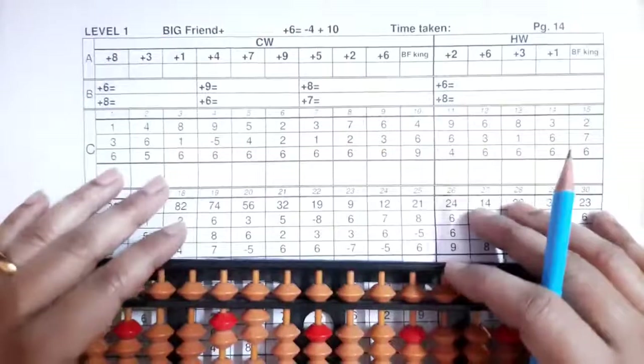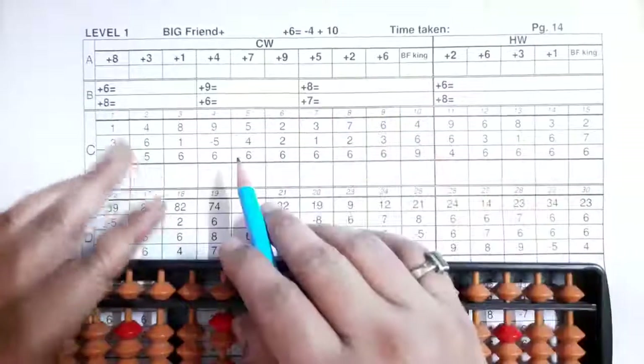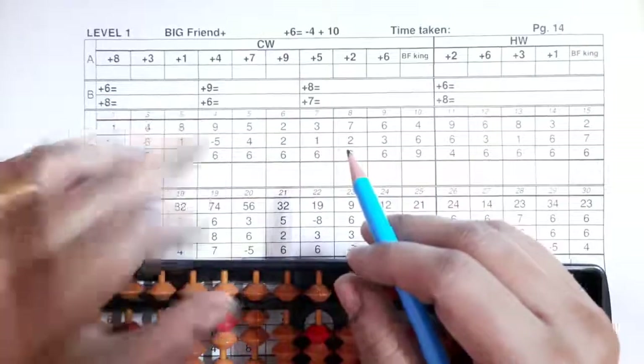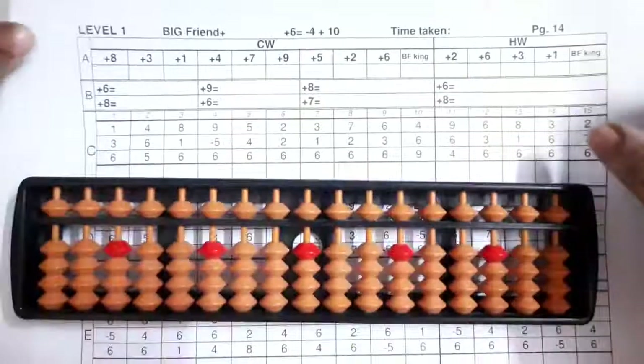Now we'll see the plus six formula with the sums. In the A section, same — you have to write the friends. In the B section, the formulas. Now we'll start the sums.